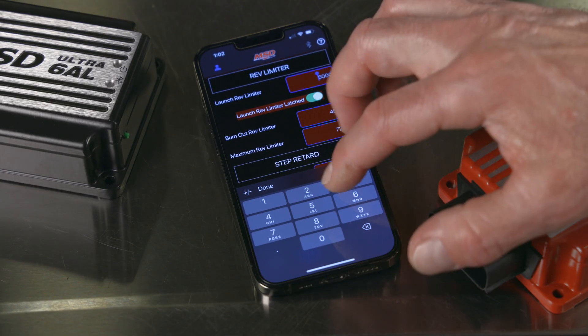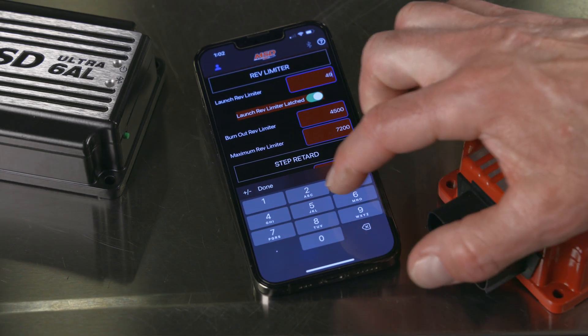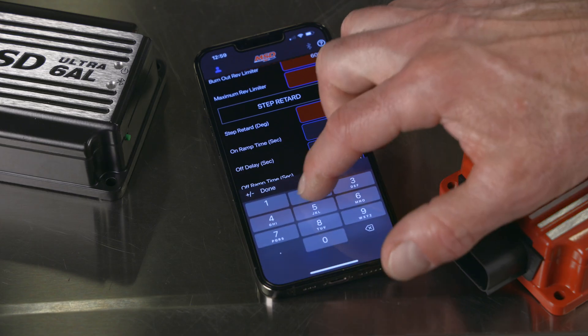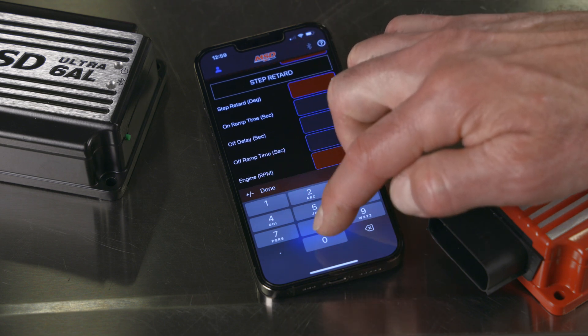Adjustments are made via the MSD app in 10 RPM increments. To help ease starting with those locked-out timing setups, an adjustable start retard is built in. And if you're running a nitrous shot or needing to set up a high-speed retard, get it done quickly and easily with MSD's app.